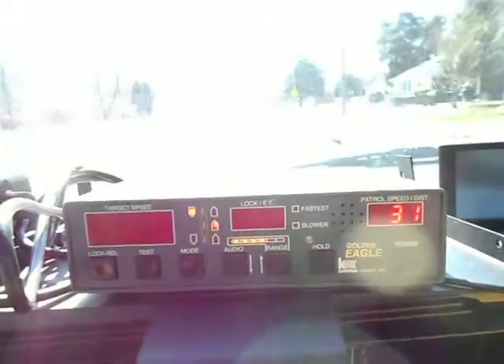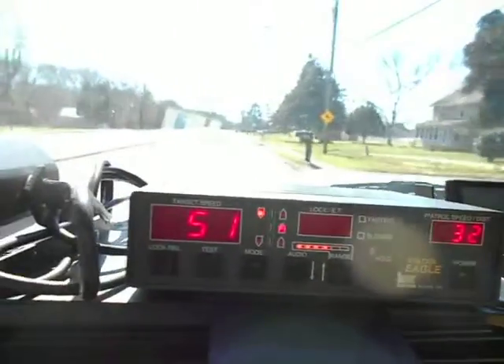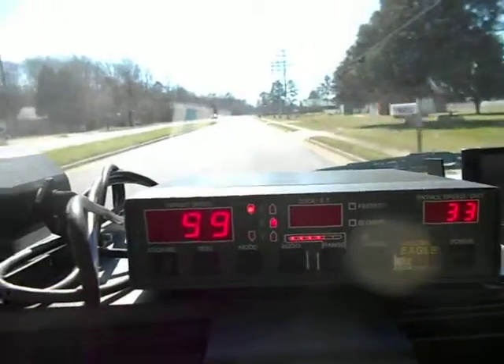Here's a Golden Custom Eagle radar unit. We're checking oncoming speed now. We're looking at 50.